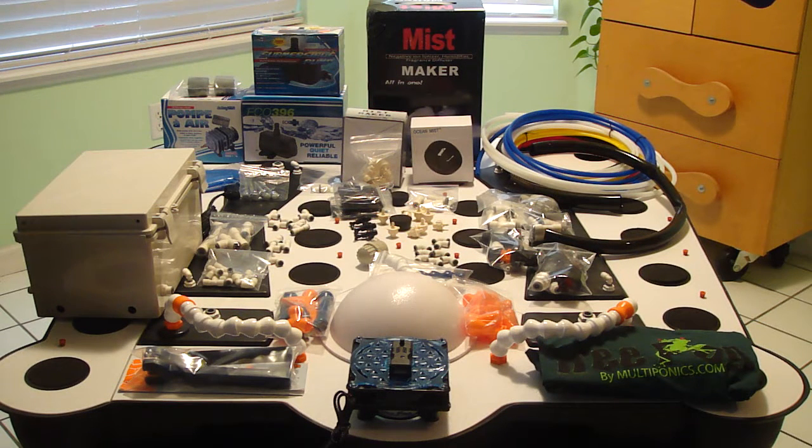Everybody keeps asking us what comes with the TreeFrog. We decided to put a video together of everything that you get with the TreeFrog for $17.50.